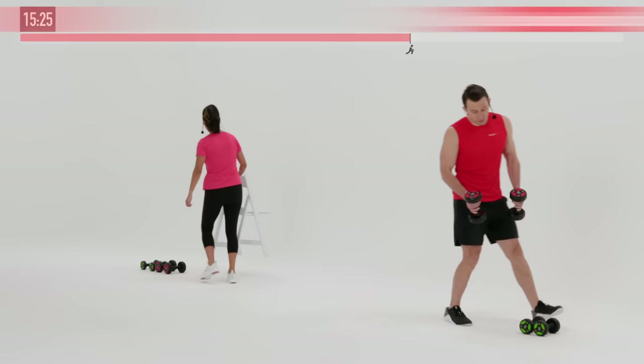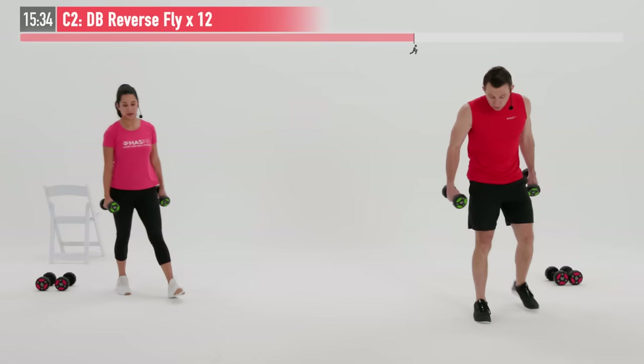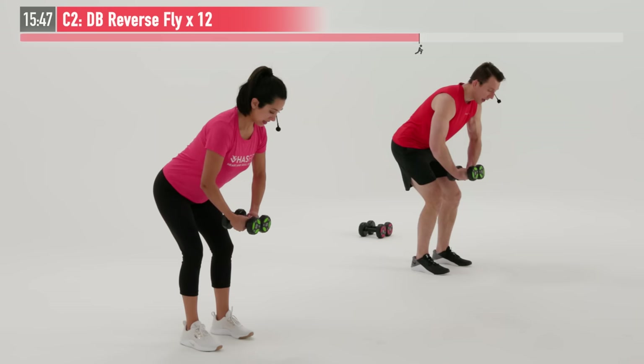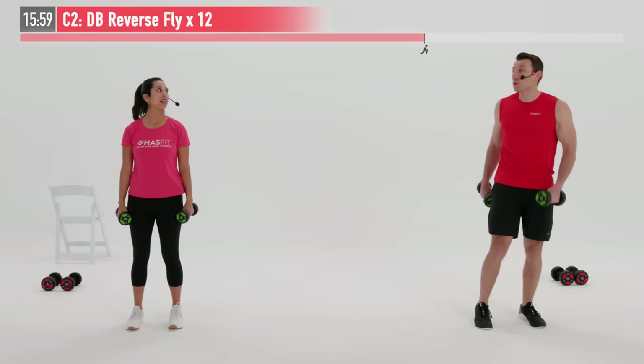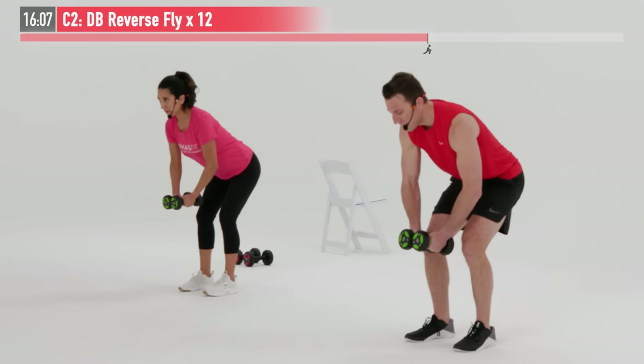We're going to move into an upper body exercise next called a dumbbell reverse fly, and I'm going to grab the lighter of my two weights. Feet are shoulder width apart. We're going to work your middle back — your rhomboids and traps — with this one. Pretend like you're hugging a tree here, starting with that bend in your elbows. We're going to maintain that same bend throughout the move as we pull back, squeeze the middle of our back, and return. We're going to do this one for 12 repetitions. If it's your first time doing this one, choose a light weight. Ready and begin.